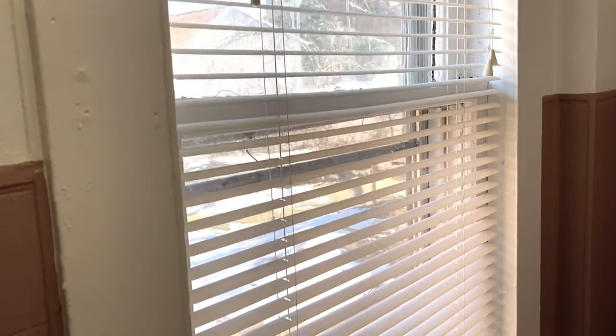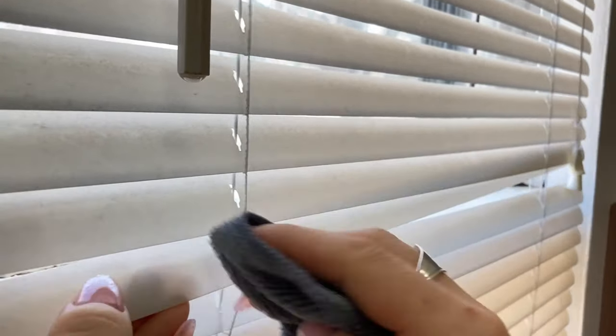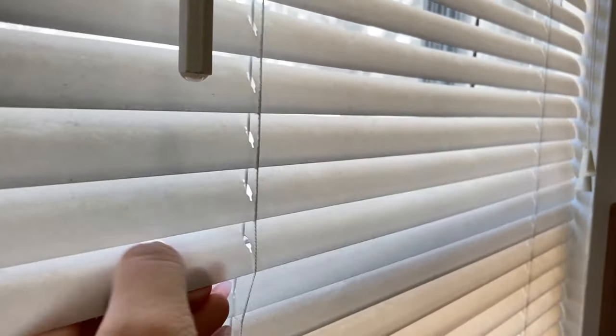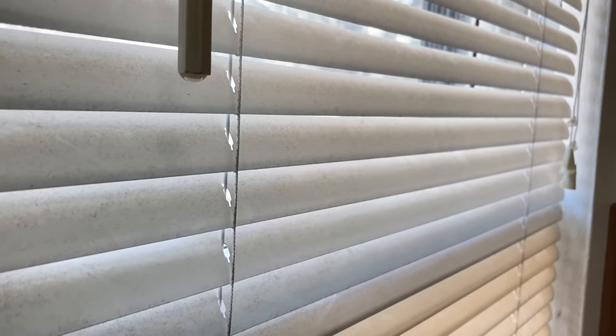Today I'm back with another embarrassingly dirty part of my house. These blinds in the bathroom have collected so much dust — they don't look this bad unless you're close up, but oh my goodness were they disgusting. I tried first just wiping them with wet and dry cloths and it really wasn't getting all of the dust off, so I decided to soak them.